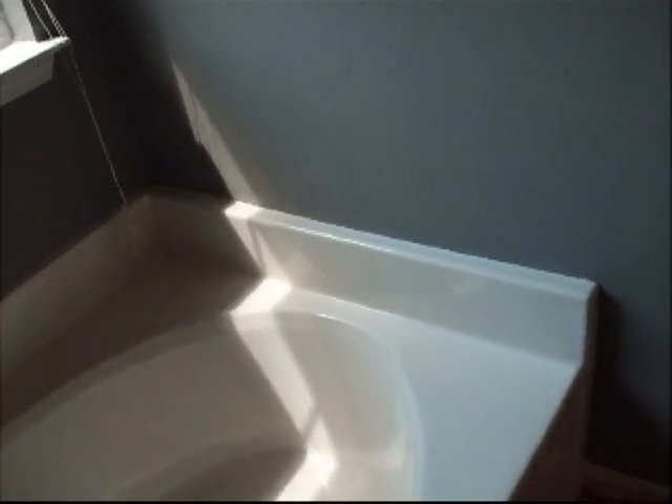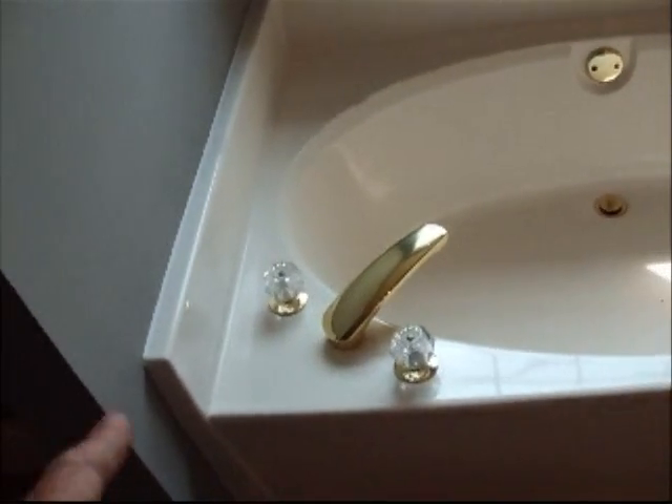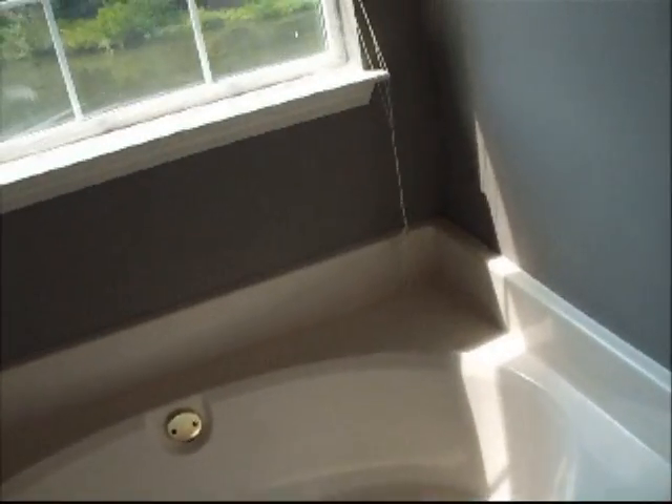I think it would look stupid anyway — it's already got a built-in backsplash. Maybe an 8-inch tile with some type of rope or something on top, if anything. Personally, I wouldn't do anything except take this tub out and get a jacuzzi tub that's got a real face on it so I could tile the face. But I'm just following the lead of what the customer wants.